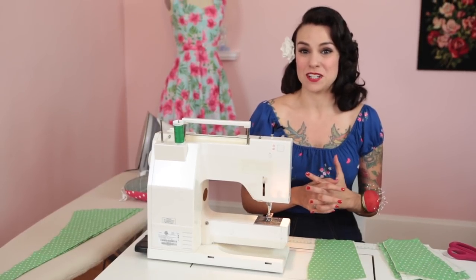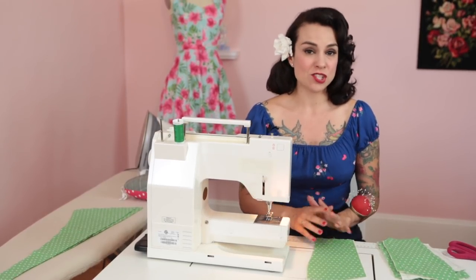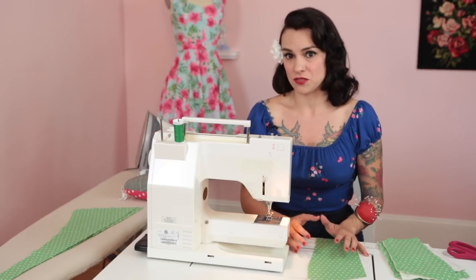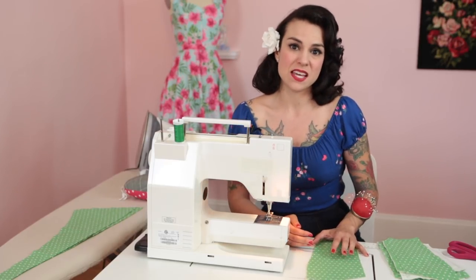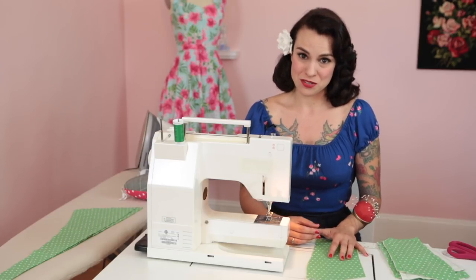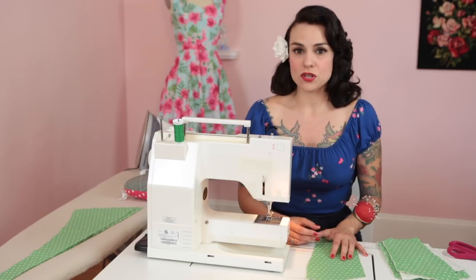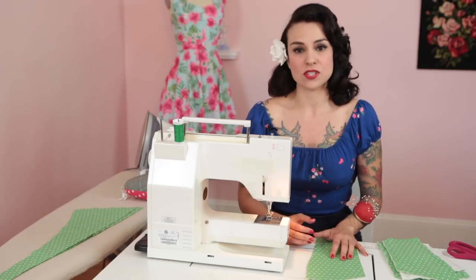First, I'm going to talk about how to finish your seams. The option I give you in the instructions is serging, just because I love using my serger for this purpose - it's fast and easy. With a serger, you're going to want to finish your seams first, not as you go.